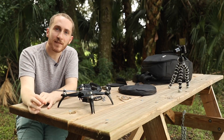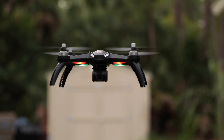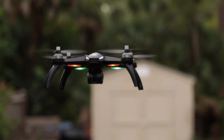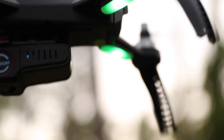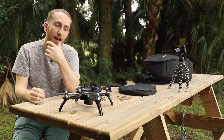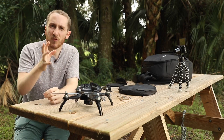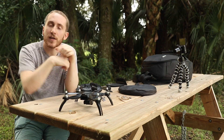Today I have a budget-friendly drone for you — this is the Bugs 5W. It's got GPS, a camera that rotates 90 degrees, and the camera is removable if you want to take it off. It's got smart modes: it will follow you, and you can do points of interest. The drone is around $200 depending where you find it. I'll put links in the description below so you can pick one up.